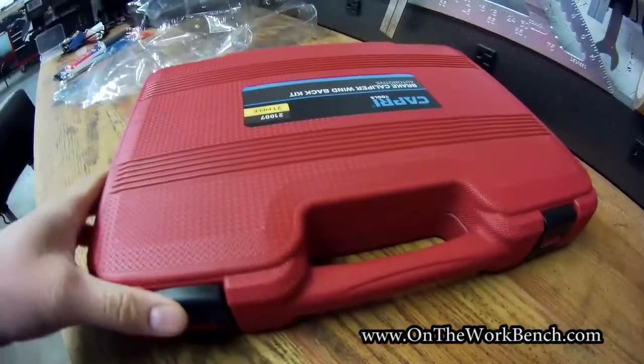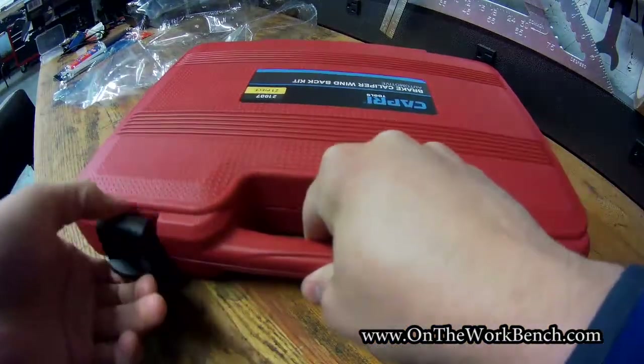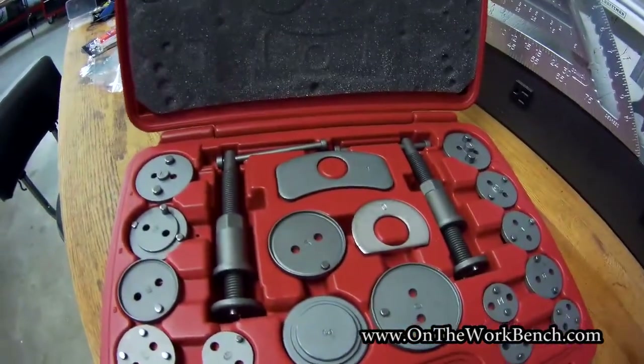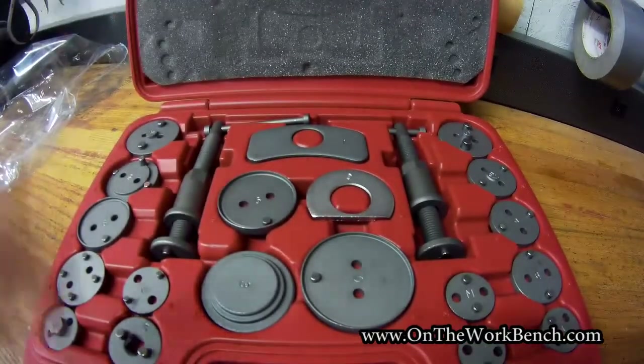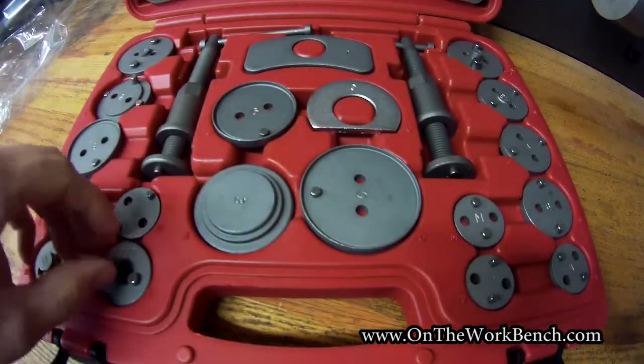So let's see what we actually get in the package. Nice plastic latches — I like that. There are some cheap flimsy ones out there. It has a hinged case in the back, foam on top, and then we have all of our wind back adapters.